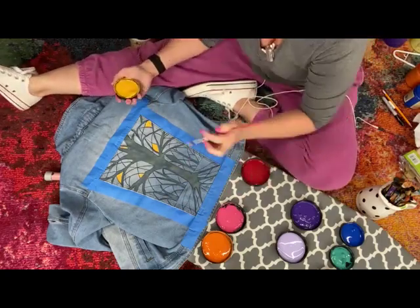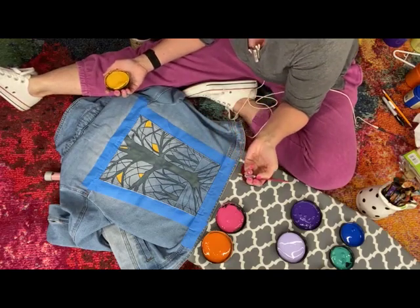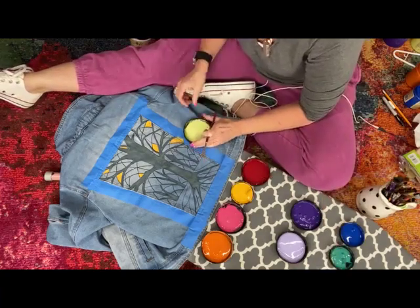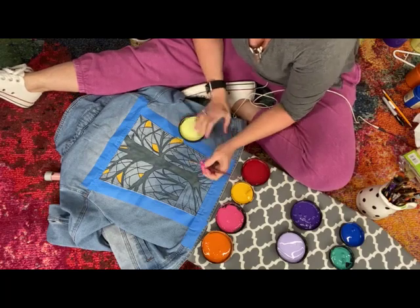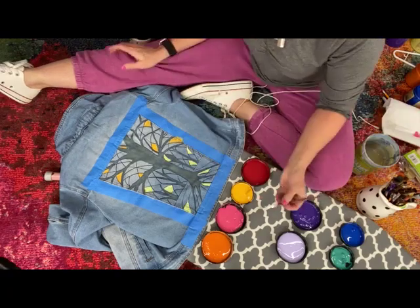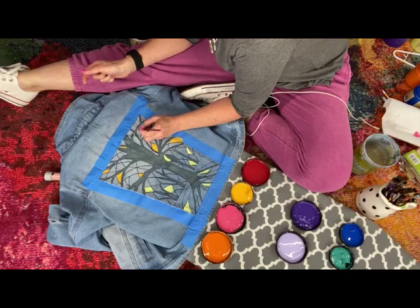Anyone could do this - there was no pattern, I just was drawing lines with a marker. Let's do lime green at the bottom - it sort of acted as if it were light but with more of a green cast. Let's lay down some pink, which is by far my favorite color.